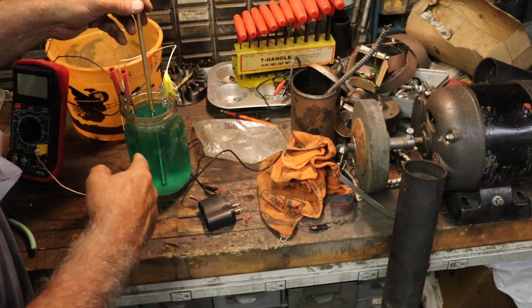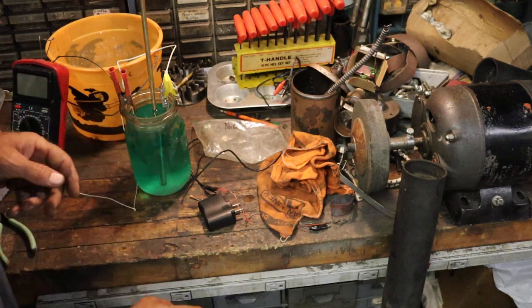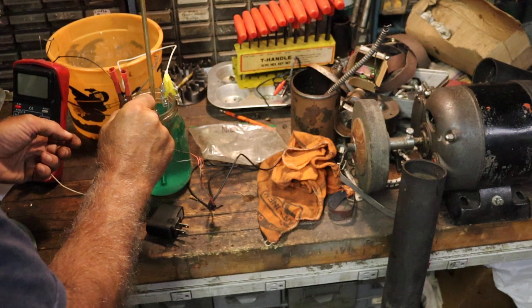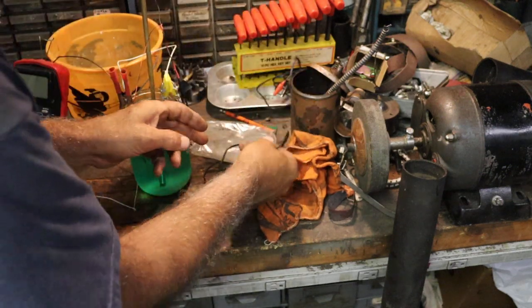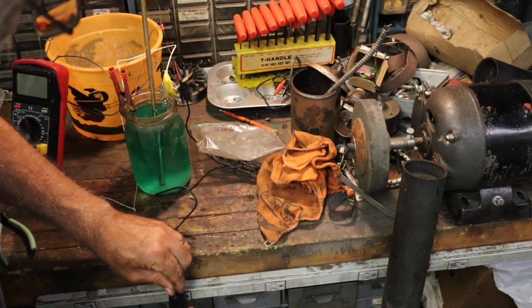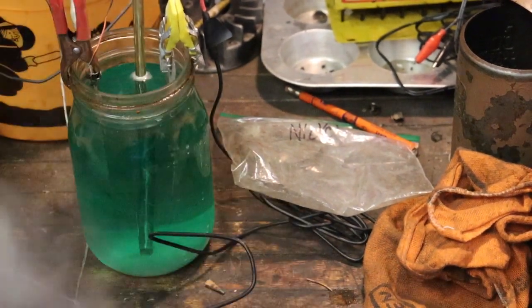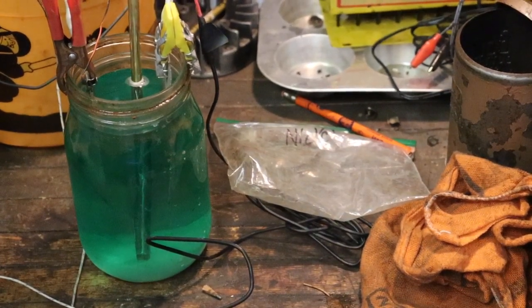We're going to put that in there. It probably won't plate down on the very end but it will up where the tube is exposed. I'm going to hook the positive up — it doesn't matter which plate because they're connected together — and hook the negative up here. I'm going to plug in the wall wart and you should start seeing bubbles right away. I don't know if you can see it but it's bubbling.